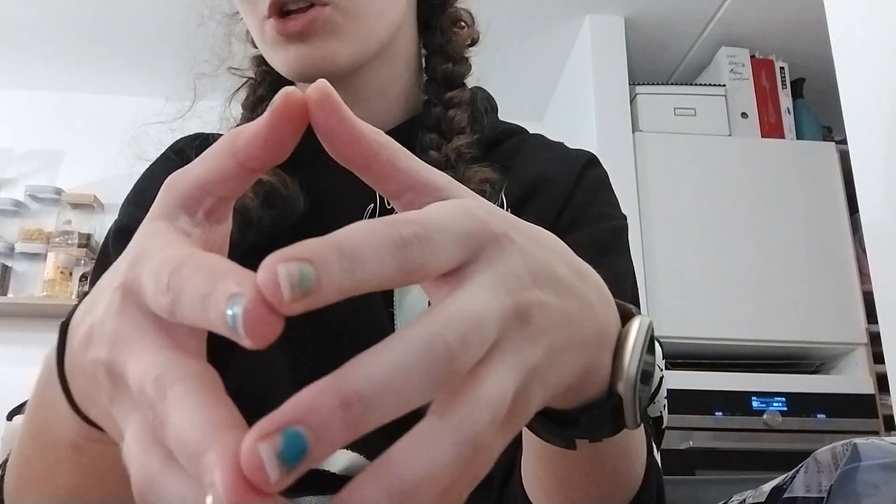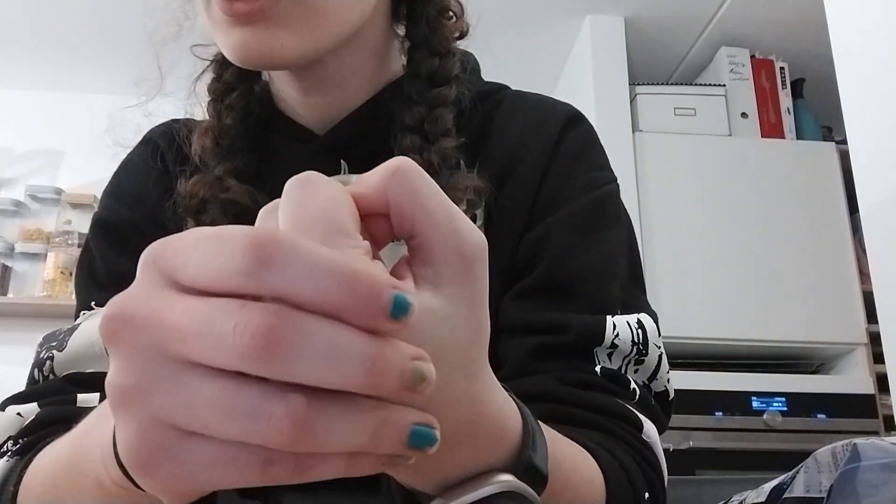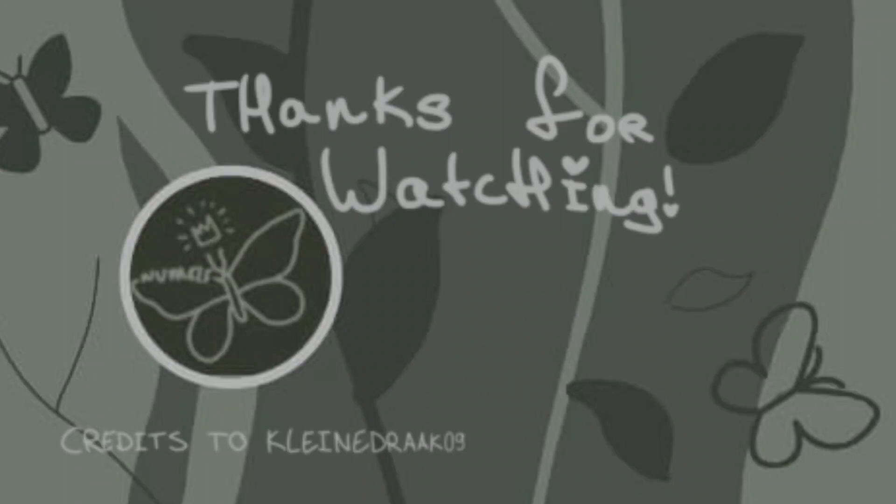I really hope you enjoyed this video. Thank you so much for watching and I'll hopefully see you next time. Bye — and I love you!